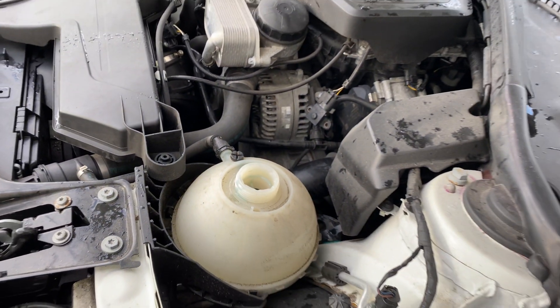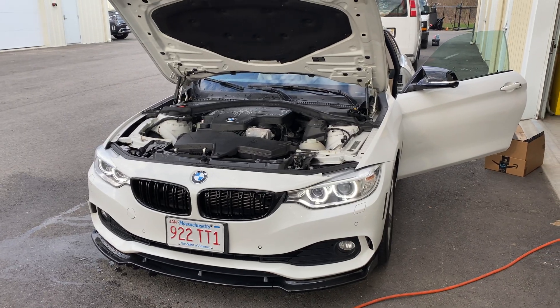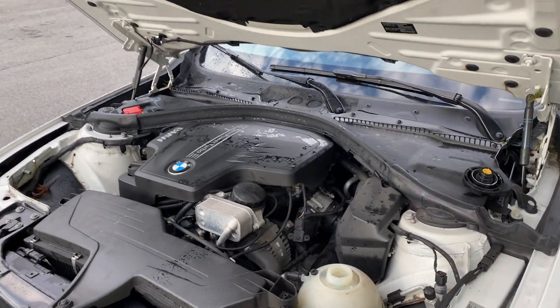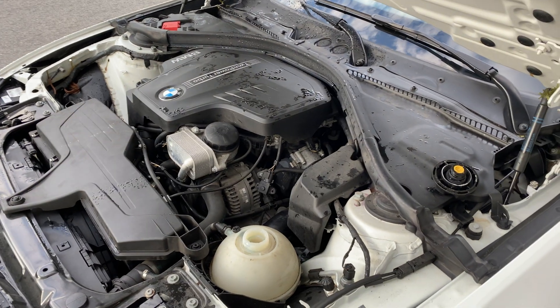For reference, this is a 2014 428 xDrive. For all the N20 and N26 motors it should be all the same. Thanks for watching guys — make sure to like, comment, and subscribe.